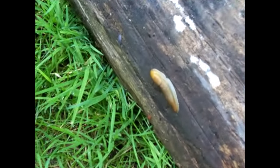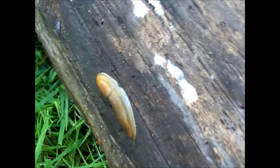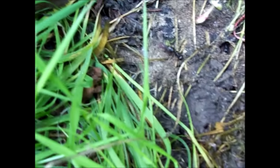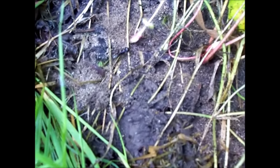I'm looking under this log now. This is a pretty good sized slug right here. That's a sow bug trying to run away. Let's see if there's anything else under here. There's an ant — not sure if that's a carpenter ant. There's another one coming in a hole.